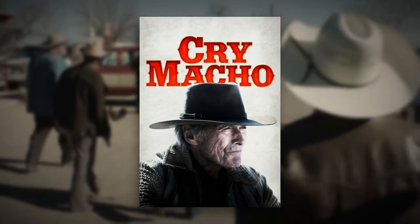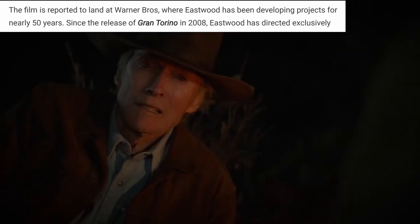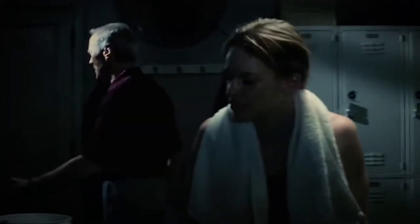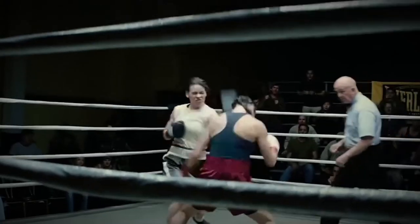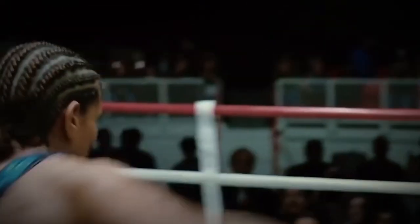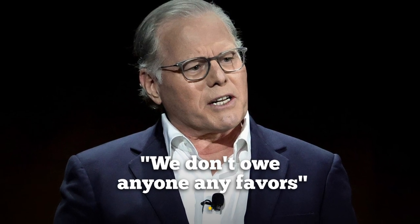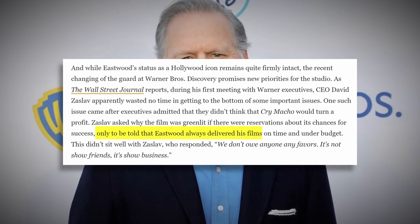Let's not forget about his latest film, Cry Macho, also distributed by Warner Brothers and HBO Max. There's been a bit of a shakeup at the studio, however — new CEO David Zaslav wasn't initially sold on continuing the partnership with Eastwood after the acquisition of Warner Media by Discovery. Rumors suggest Zaslav wasn't keen on greenlighting Cry Macho and allegedly stated the decision was made purely because of Eastwood's involvement, saying: 'We don't owe anyone any favors.' But with reports emerging that Eastwood's final project will also go through Warner Brothers, it seems the CEO may have changed his tune.